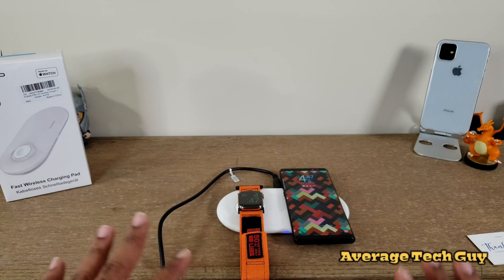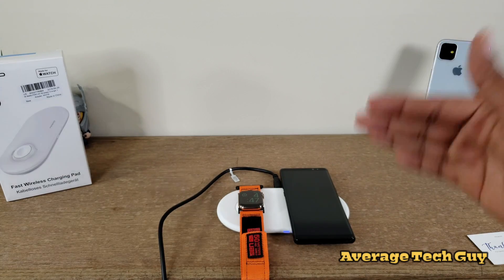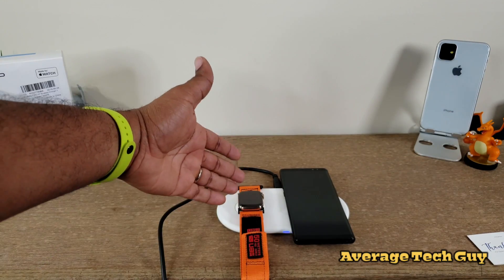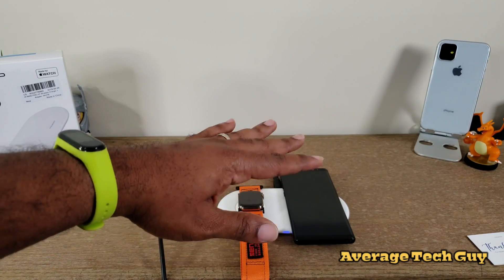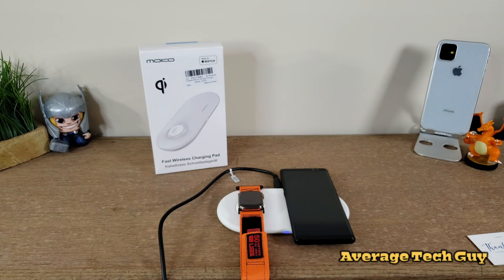So two unlikely partners right here together — we got a Samsung phone and we got an Apple Watch — but I had to show you guys that it does do fast wireless charging. So if your phone supports fast wireless charging, you've got it here, and it will support the Apple Watch Series 1, 2, 3, and 4. All series will charge on this device. I'll be sure and leave a link below so you can check this out for yourself. This is the MoCo fast wireless charging pad — go check one out.